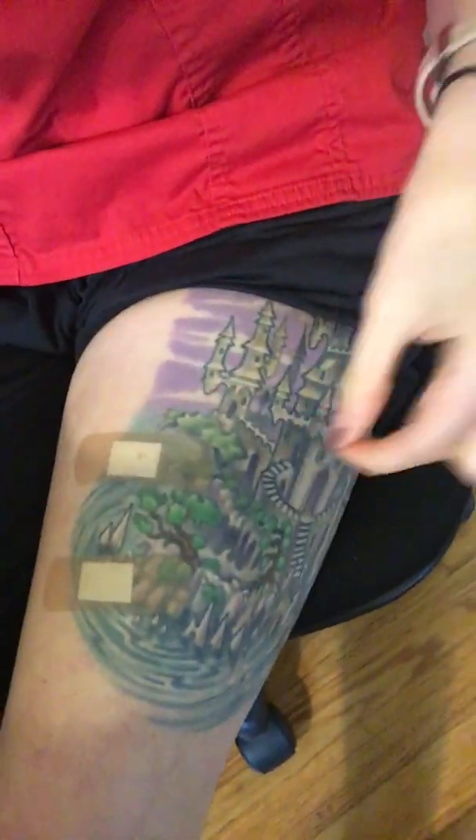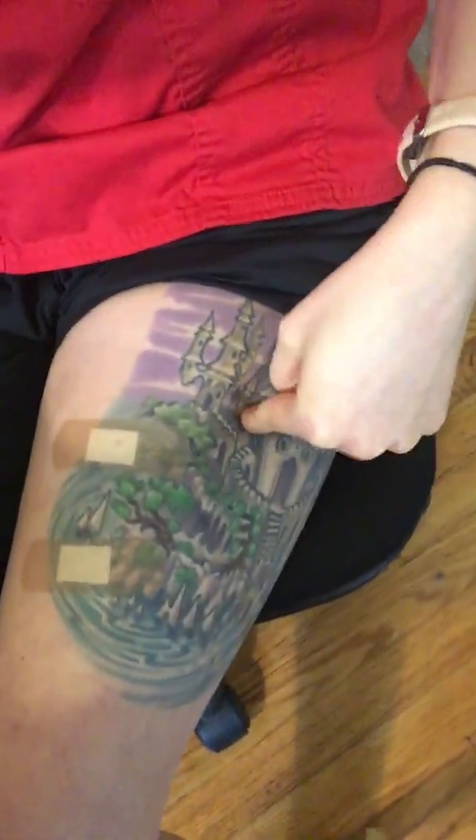That's pretty much how you do intramuscular injections. Like I said, if you're going to go into the thigh, you would put that needle right in there the same way you would have done your arm. I hope that was educational and you guys enjoyed. Bye.